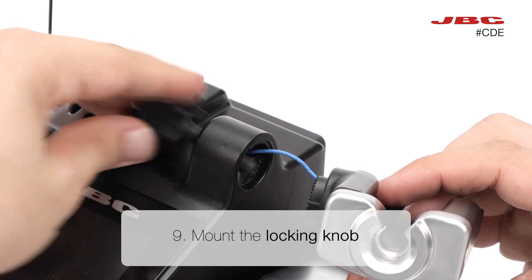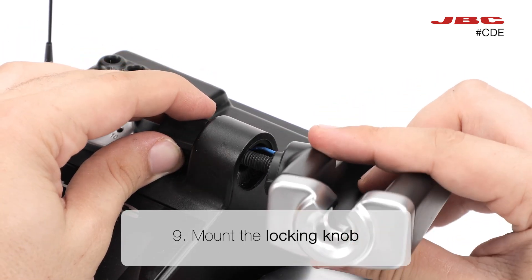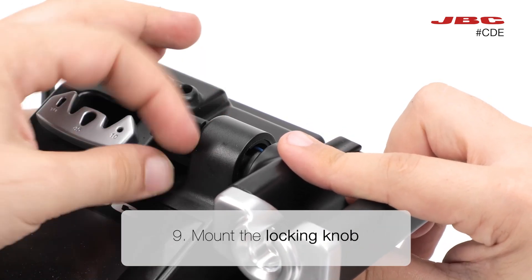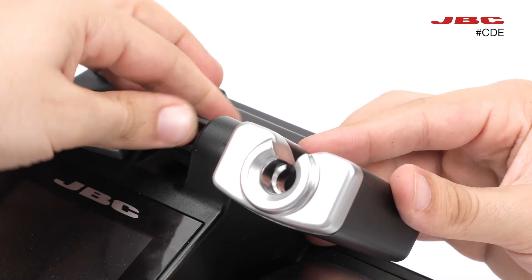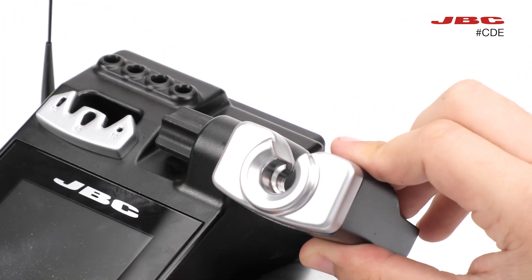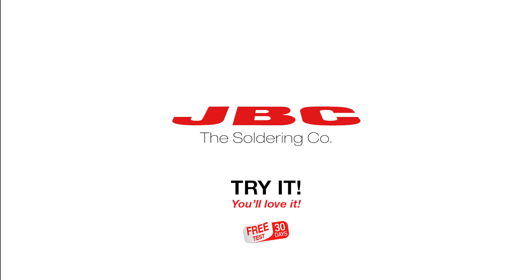Finally, thread the locking knob through the station and into the new tool holder.